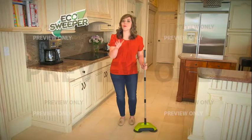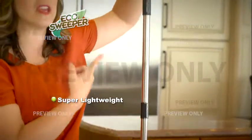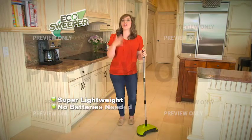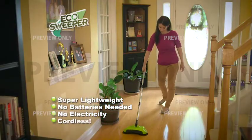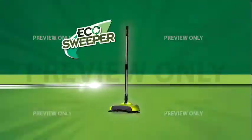Not only is the Eco Sweeper powerful, but it's super lightweight — I can hold it with my fingertips. No more having to lug out a heavy vacuum. There's no batteries, no electricity needed. It's cordless, which means you can clean any hard surface anywhere, inside or outside your home.